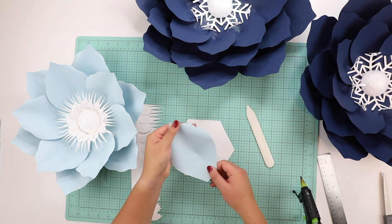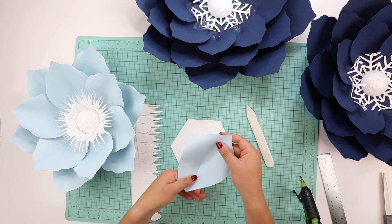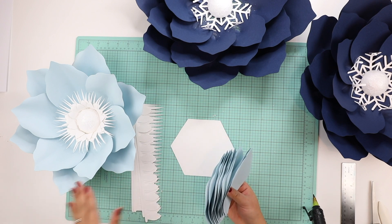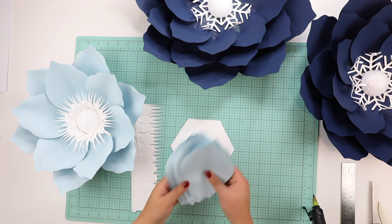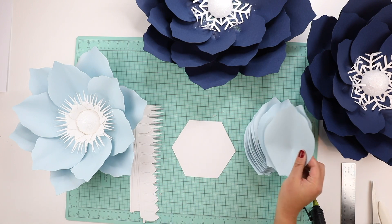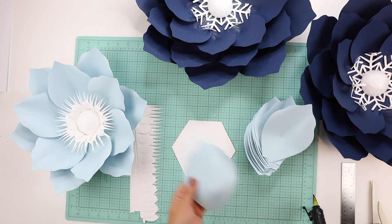I add a slit about two and a quarter inches long, add glue, and glue the flap together as with the previous petals. In total I have 12 petals — six petals per layer — and I glue these onto the base the same way as before. I'll fast forward through that part.